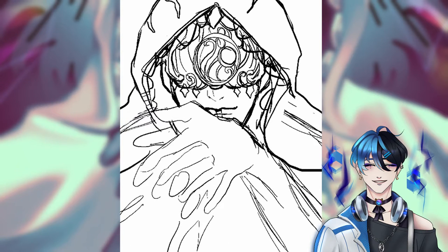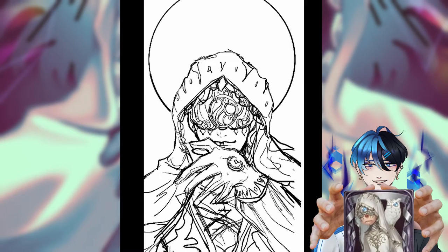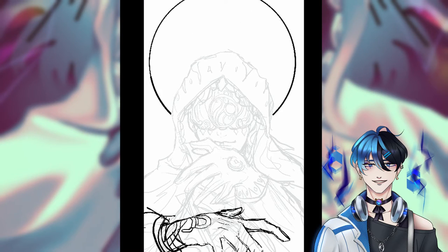Hello, welcome to my speedpaint of Seer from Identity V. I finally got my hands on his lunar phase skin, so that's what I'll be drawing today.